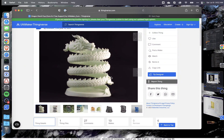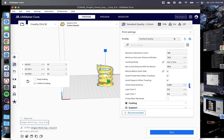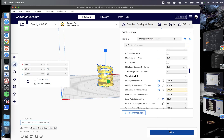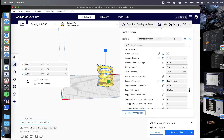I downloaded the recommended test print for tree supports. I think it's a little silly that if I just do supports touching the build plate in Cura, it takes 23 hours to print. So one of the first changes I made was to reduce the model by 50%, which made it significantly quicker. I'm doing 10% infill with Cubic subdivision, putting me at 5 hours 33 minutes. With supports touching the build plate it's about 6 hours 16 minutes.